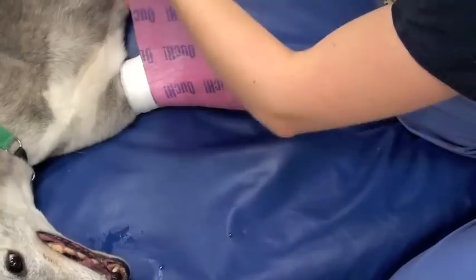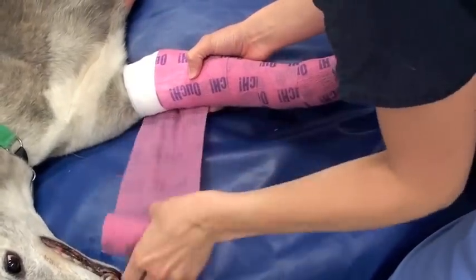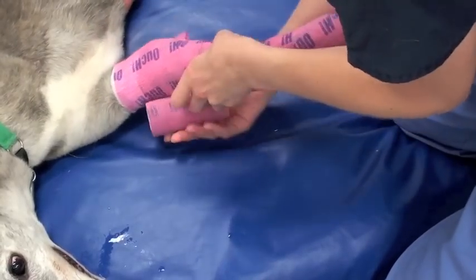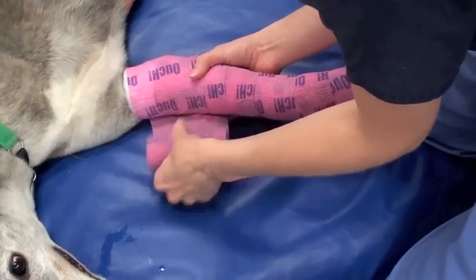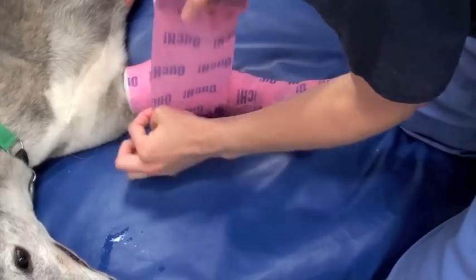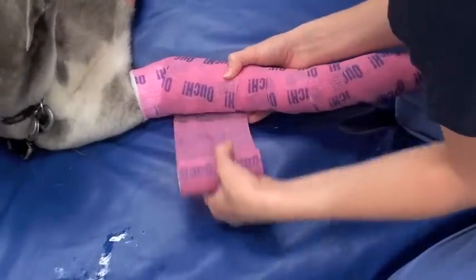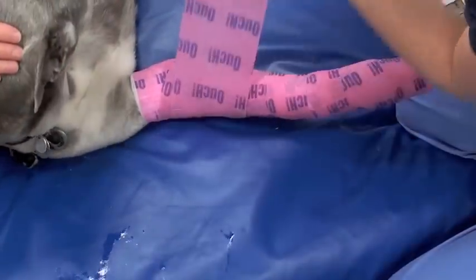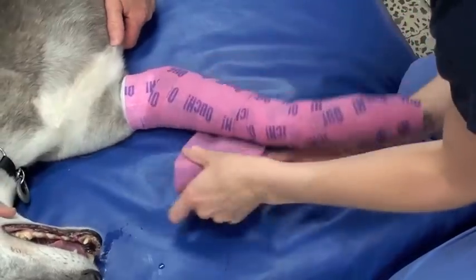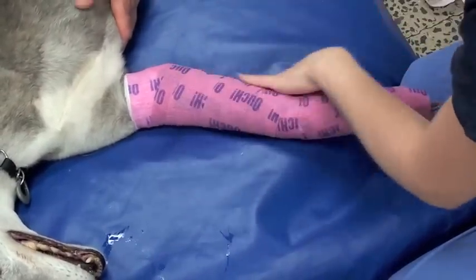We usually change these bandages about every three to six days depending on how much granulation tissue is present on the wound. Also, if the bandage gets wet or starts sliding down, it's very important to remove it and change it at that time, because you can certainly have some serious complications associated with a bandage that's wet or too tight. We have owners check the toes twice a day to make sure there isn't any swelling, and the rule of thumb is that the toenails should be able to touch.